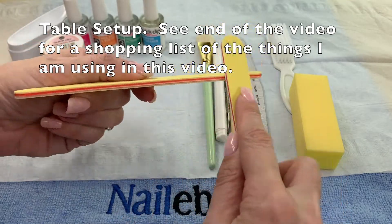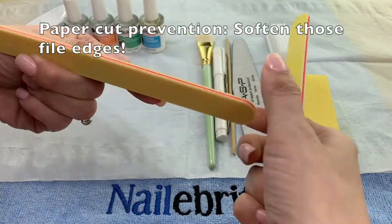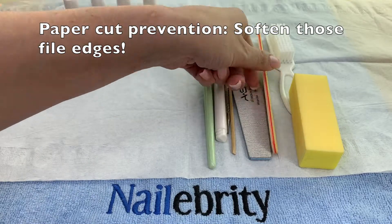Before getting started, I always score the edges of my brand new nail files to prevent getting any paper cuts.